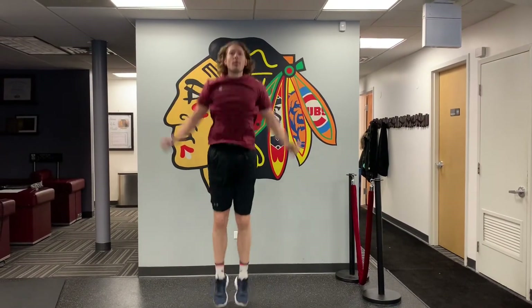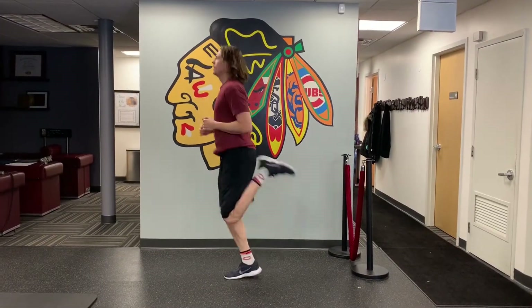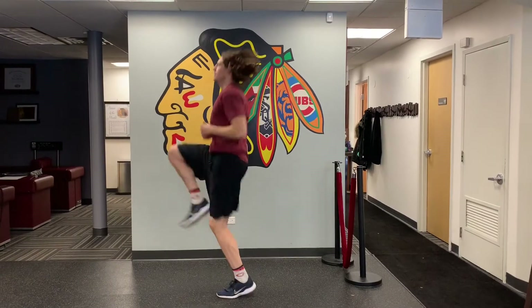Next up, jumping jacks — a great, simple, easy-to-perform exercise to get the heart going. We'll continue to elevate that heart rate as we do the butt kicks and the high knees.